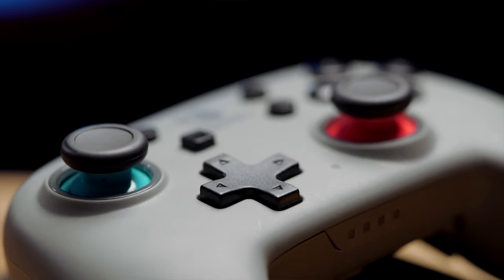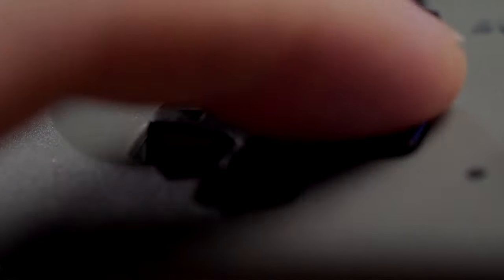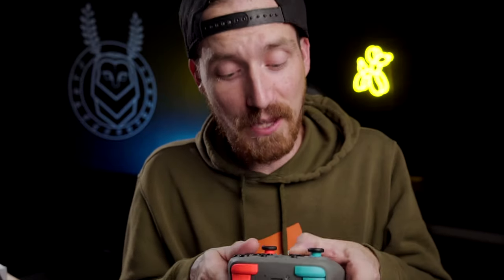I mentioned before that the D-pad on the big controller is something I really don't like, and I still don't. I am happy to report this D-pad is a thousand times better. It is technically the same D-pad, but the biggest problem I had was it was so high off the controller and really stiff. On this one it's much easier to press and way lower, so you can actually slide your finger around and use the D-pad like it's meant to be used. A long way from perfect, but way better than the bigger one.